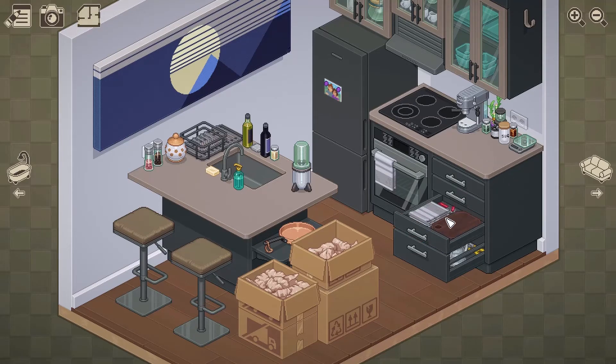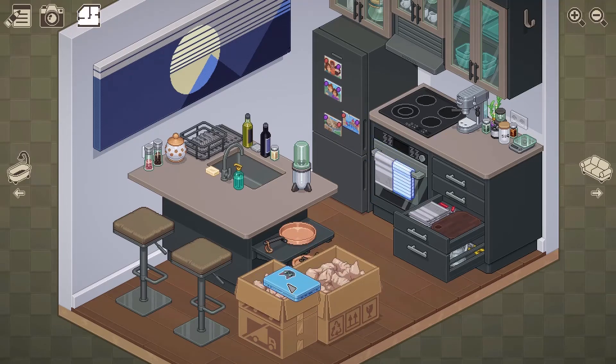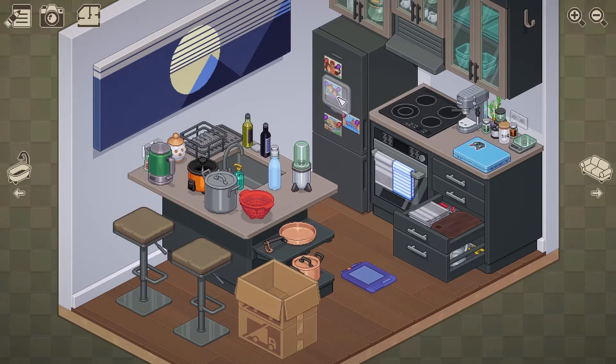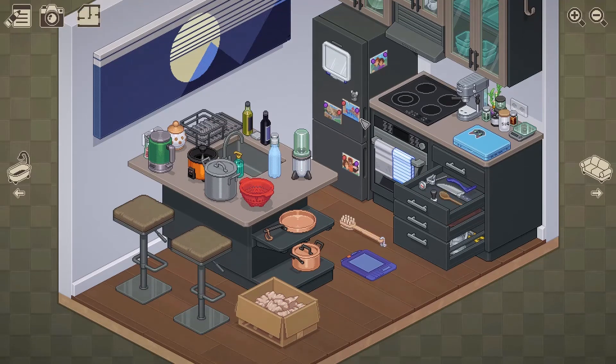This is a cute kitchen — a little small for me to be honest. I don't really like the island sink situation going on here, but I get it — it's a tiny apartment. Oh, that's a cute little laptop. That's a slow cooker. Strainer. Can I say this right now — what is it that people call strainers? There's another word for strainers and I cannot stand it. It'll come to me — it's a really weird word.